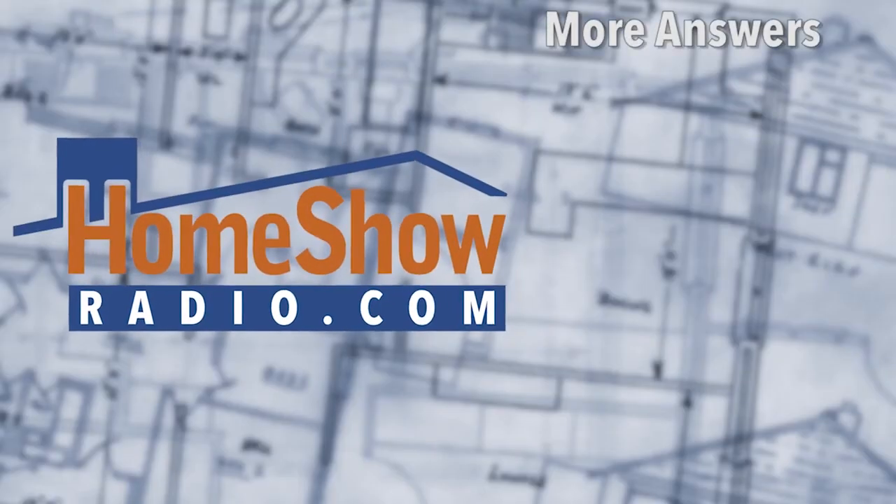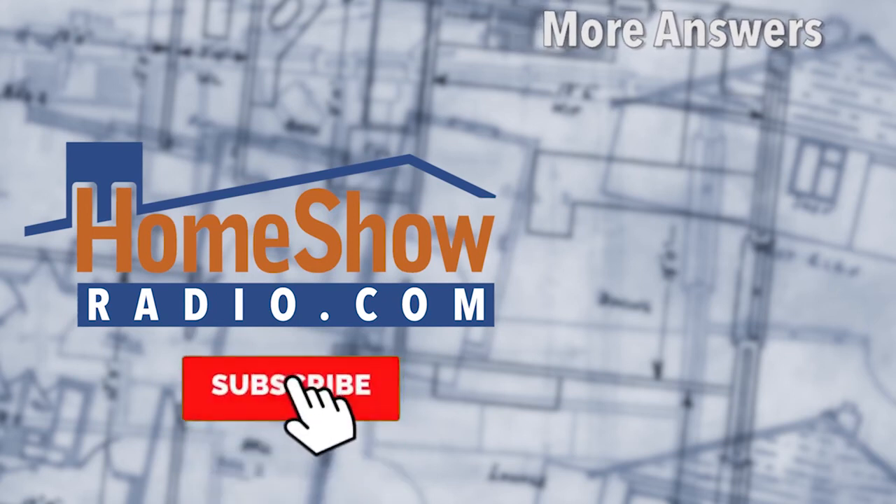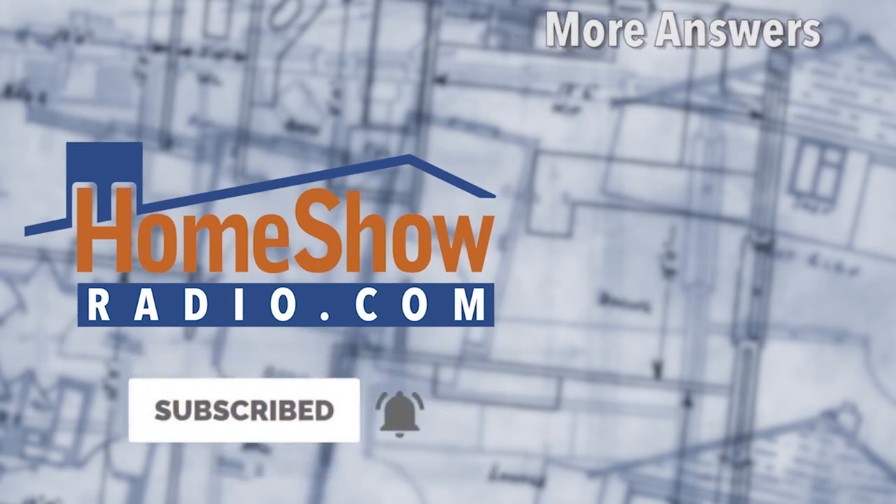Dom's got more answers — he's got a truckload of them. So help him offload the truck with your questions. Visit homeshowradio.com, click on the Ask Dom button, fill it out, and send it in. You'll get a video just like this posted on our website, our Facebook page, and our YouTube channel. If you haven't subscribed and followed our YouTube channel by clicking that bell, we'd sure appreciate it.